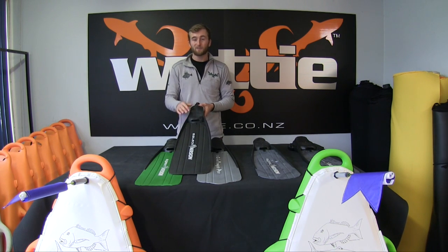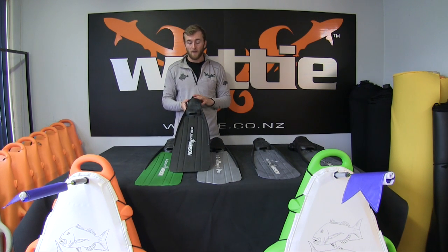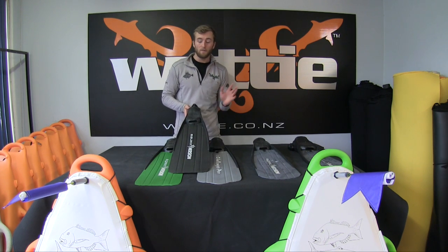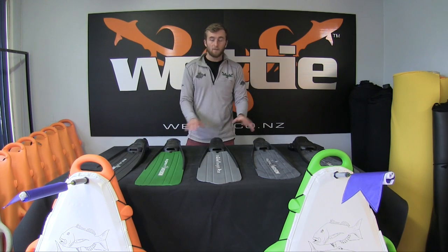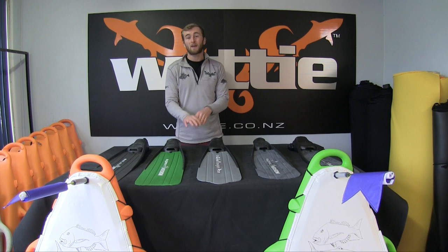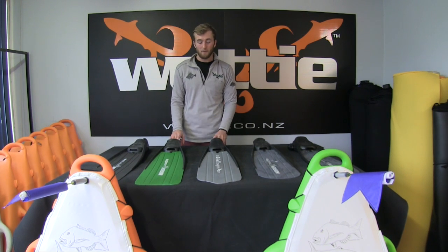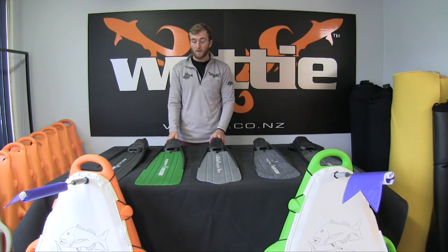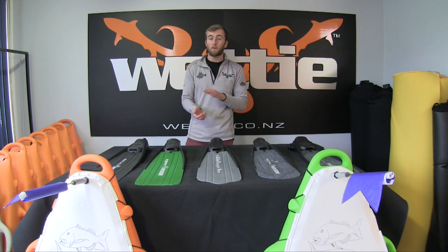The e-black is also a lot more taxing on your legs — if you're a smaller person it will use up more oxygen when you're finning. I typically suggest the e-black for someone over 90 kilos up to around 120 kilos. So right through this range — from stiffnesses to length — you can match the fin to what type of diver you want to be. The Immersion fins have been around a long time and are well proven, especially their foot pockets, which fit a wide range of feet from long and narrow to wide, and are very soft, very comfortable without putting pain on the top of your foot.